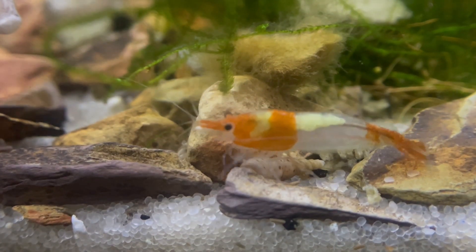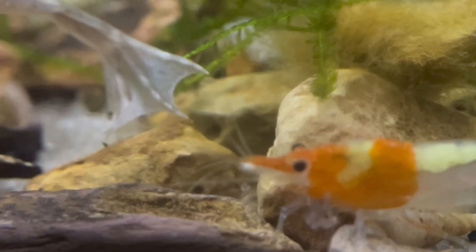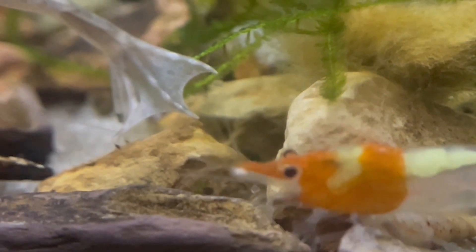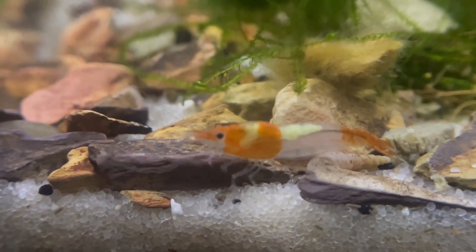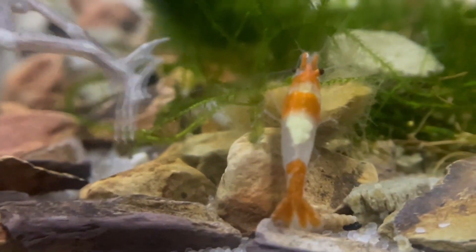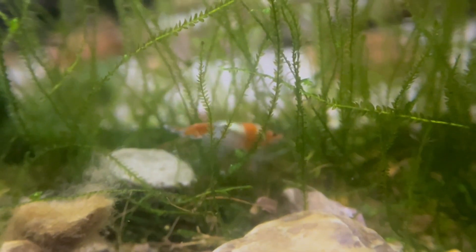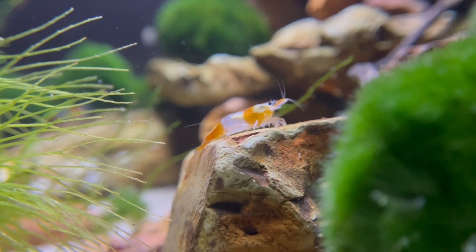Shrimp are grazers — they spend all day meticulously foraging for algae, biofilm, and tiny food particles, contributing to a cleaner and more balanced aquatic environment. A soft and fine-grained substrate such as sand or specialized shrimp substrate is ideal, as it allows shrimp to forage and molt safely.